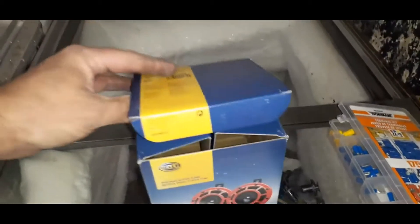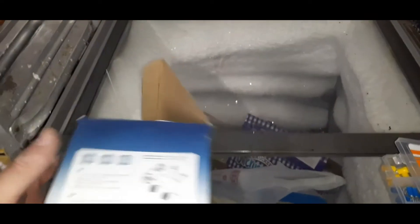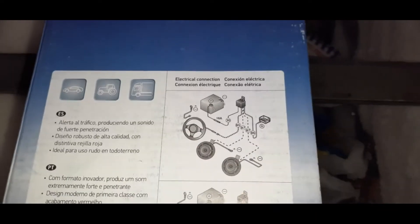They come in this little box — not many instructions with it. There's a little bit on the flap there and then there's a graphic here. I went ahead and wrote out where all the wires go to. So that's what it looks like on the box.